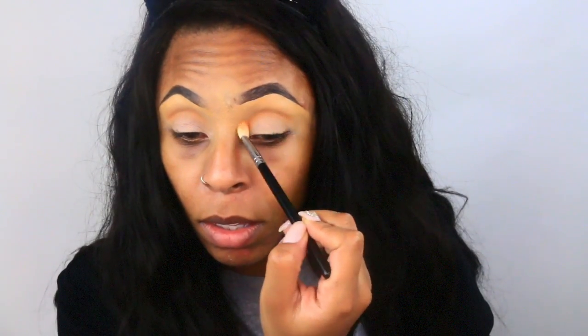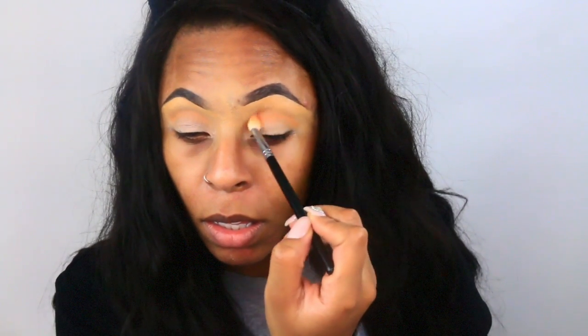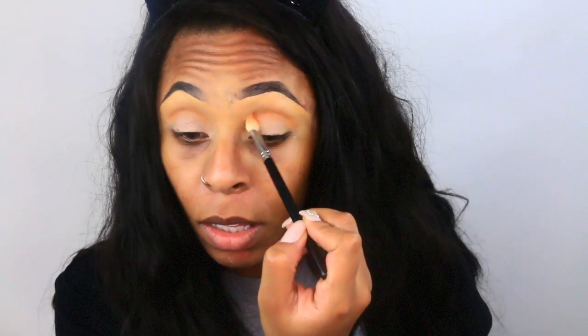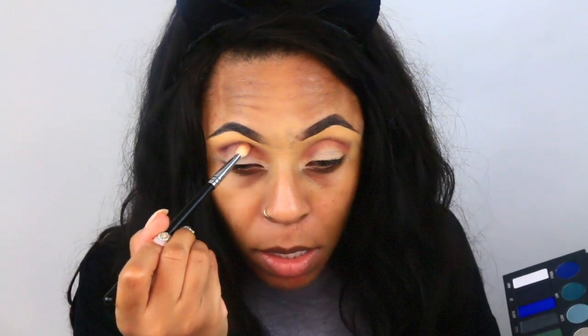Next I'm going to go in with my Makeup Geek eyeshadow called Chickity, and I'm applying this as my transition color. Then I'm going to go in with the eyeshadow called Silk from the Kat Von D metal palette, and then the color Ribbon just to smoke out my crease color.